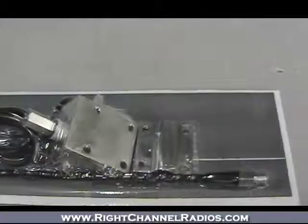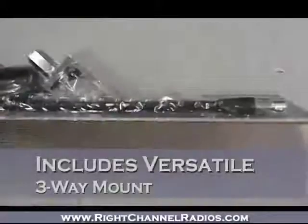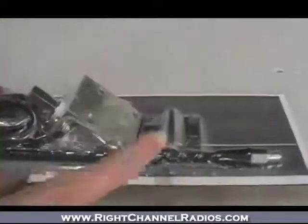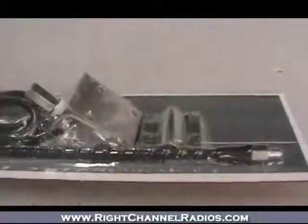This versatile three-way mounting no ground plane kit from Everhart really can provide a lot of options no matter what type of no ground plane vehicle you need to mount to. The fundamental part of this kit is the three-way mount, which can be mounted vertically on any vertical surface, and using the back plate you can mount it to any vertical or horizontal bars, which gives you a lot of mounting options.